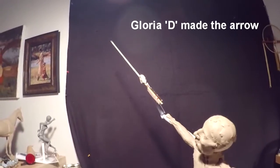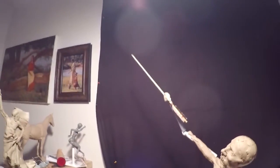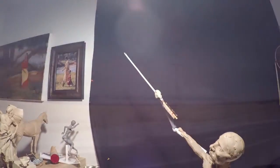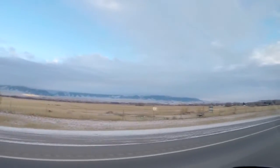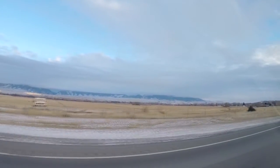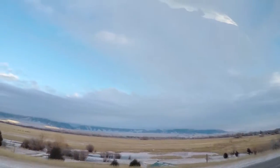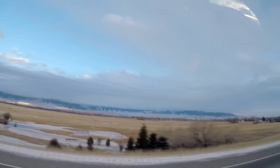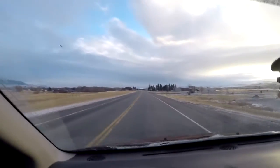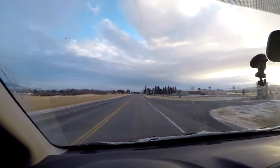I want to thank Gloria. She shows in the Mountain Trails Gallery as well, and I really appreciate her doing that. I'm heading home. You can see the clouds are low over the mountains but there's blue skies up above. That's going to be it for this weekend and I'll see you guys next week.